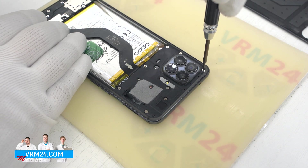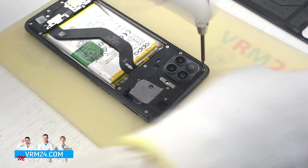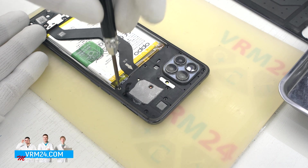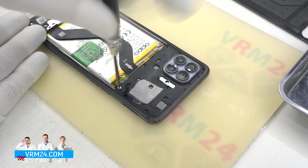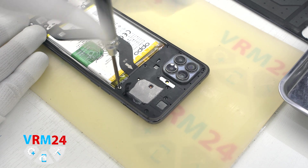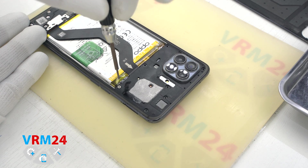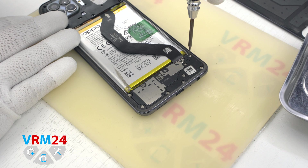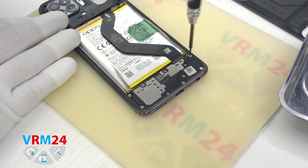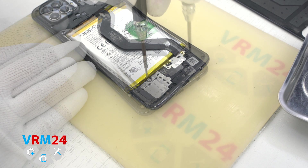Then we need to unscrew the screws. We are going to be removing all the screws at the top and bottom. As we can see, the screws are silver colored and look the same. We carefully unscrew using a 1.5 mm Phillips screwdriver. The screws can be hard to remove, so we can additionally use tweezers to take them out.